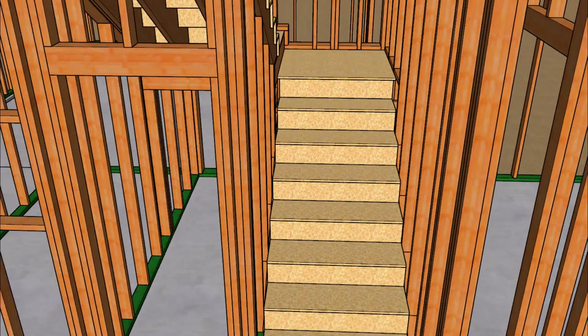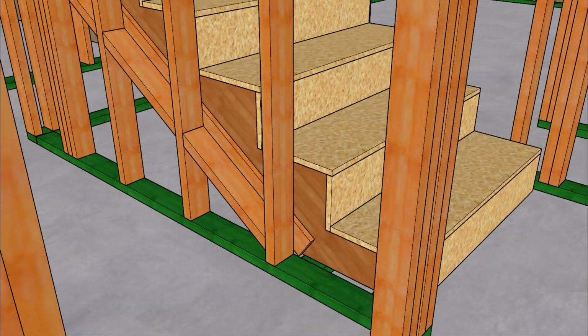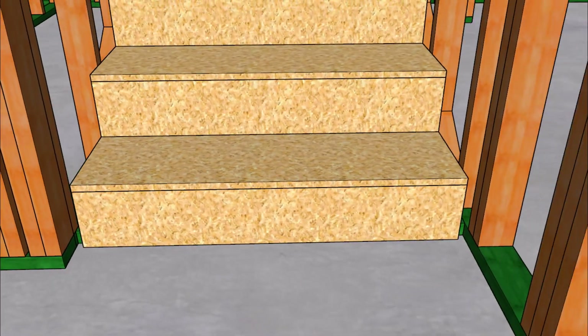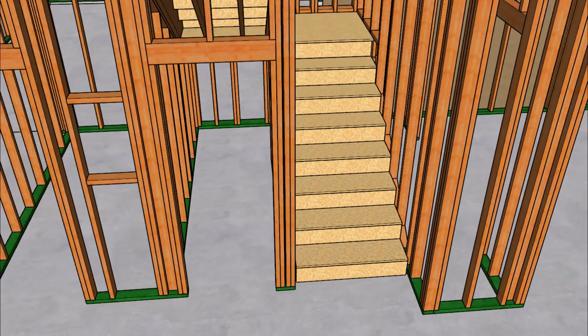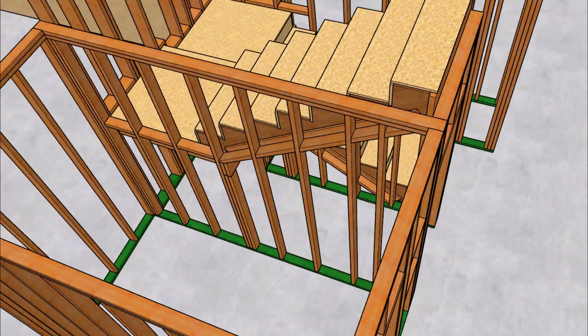This set of stairs has a closet underneath it with a regular door. And again, our fire blocks and a three-quarter inch spacer. You can also change the width of the spacer to make it wider or shorter depending on whether you have half-inch drywall, five-eighths drywall, or even multiple layers of drywall along with skirt boards. This will make your drywaller happy because they will be able to slide the drywall behind the stringers instead of having to notch around the stringer.